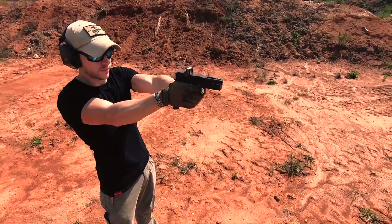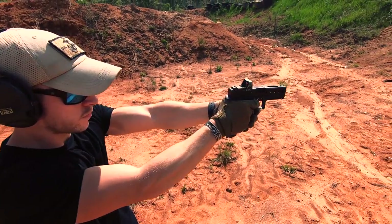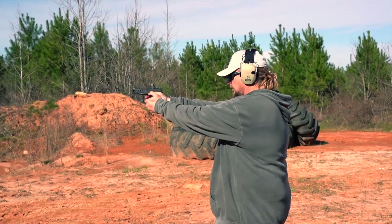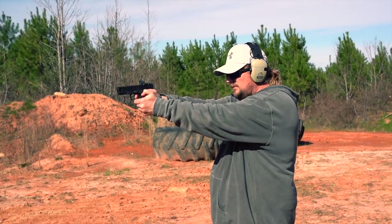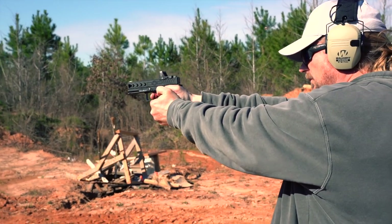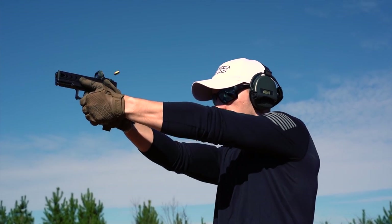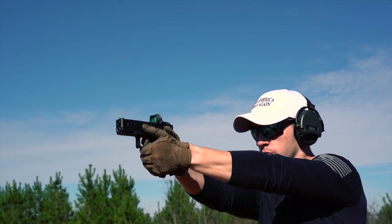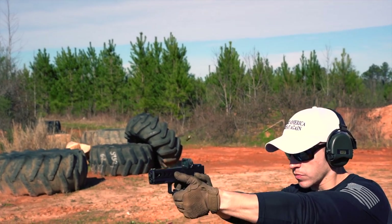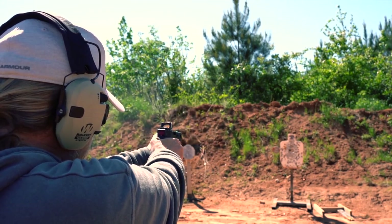POF delivers a feature-packed pistol that is ready for serious use right out of the box, with no upgrades needed. However, if you have some upgrades that you are partial to, this pistol should be compatible with the vast majority of aftermarket parts for Gen 4 Glocks. POF has always stood out from the pack and builds the ultimate fighting machines. They put a lot of key features into the P19 to separate it from the pack.